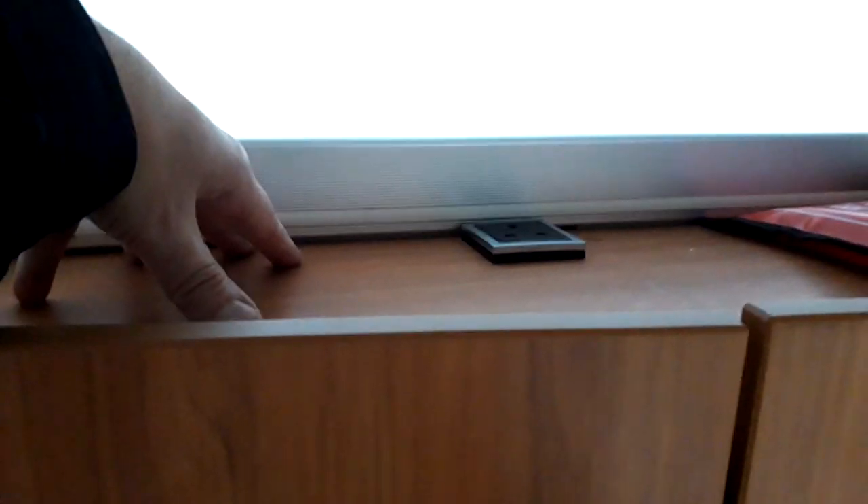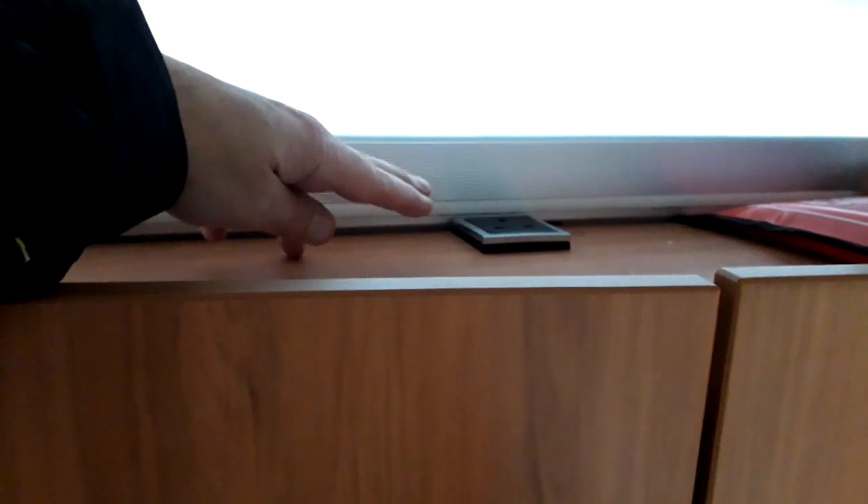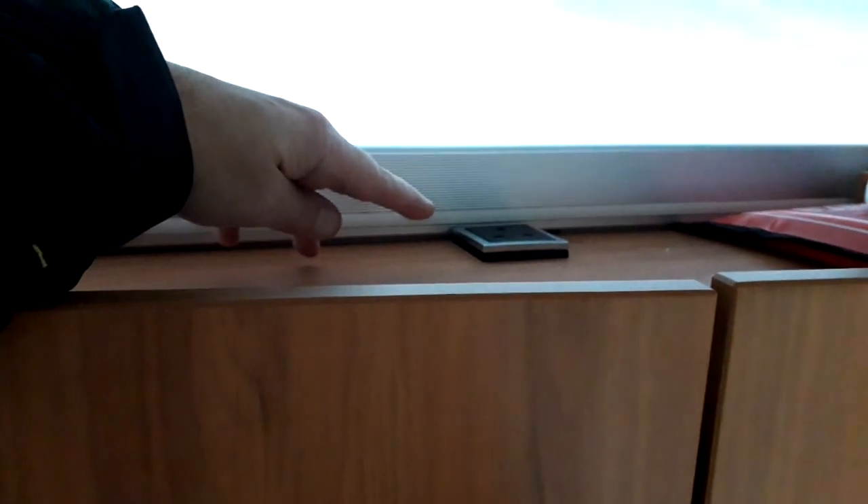Up here there's a reading light — if you hold the button down you get a gentle blue light, press again and it comes off, otherwise it's a bit too bright. That's so you don't wake your partner up in the night if you need to go to the toilet. There's a plug socket at the top which we tend to use for our mobile phones. The plug sockets don't work if you're not connected to site electric.